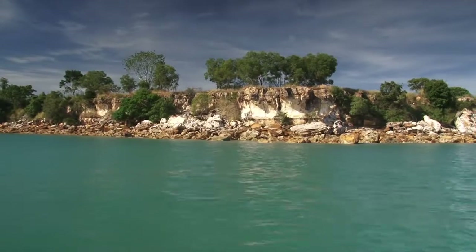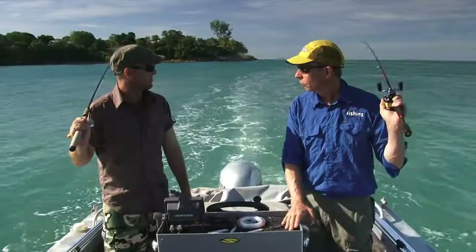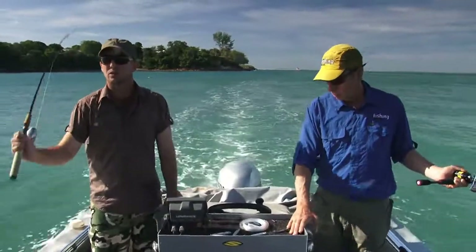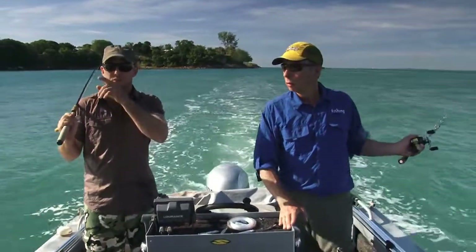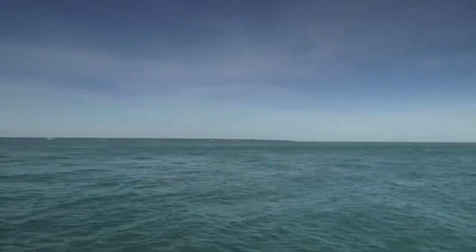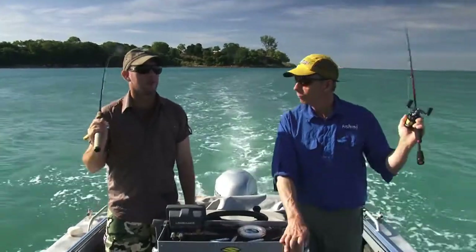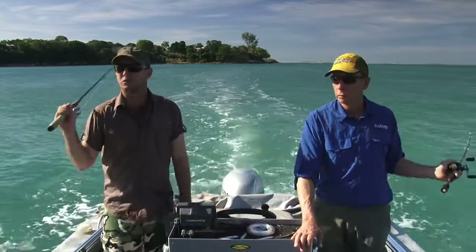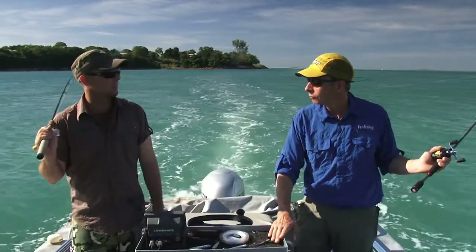Cain, Darwin Harbour is well known for its artificial reefs — unfortunately caused by wrecks of ships in World War II. There's also a lot of wrecks here from Cyclone Tracy that came through and wiped out a lot of boats. So we're pretty lucky in that regard that there are a lot of areas we can fish. The main fish on them — black jewfish, golden snapper, all your estuary cods, moonfish — all sorts of reef species.